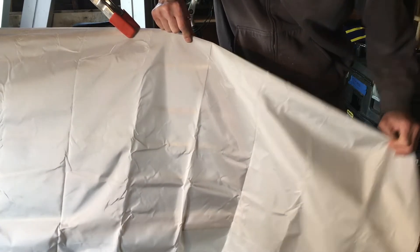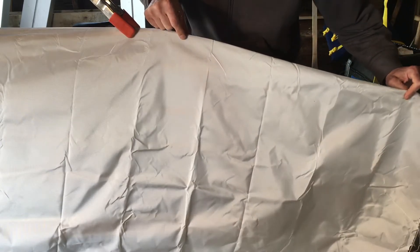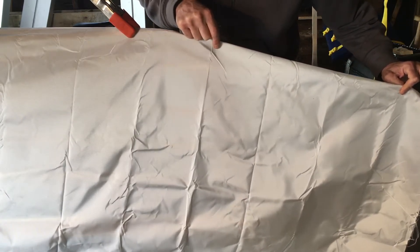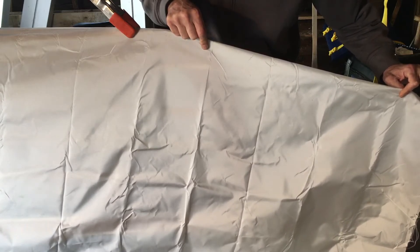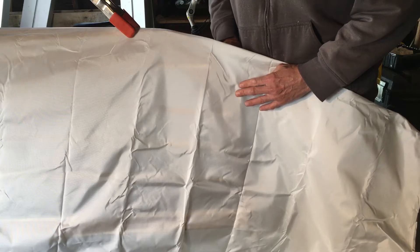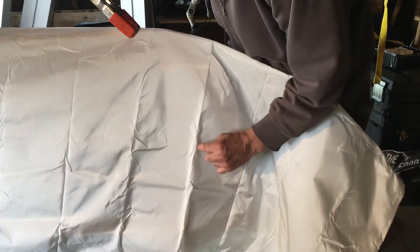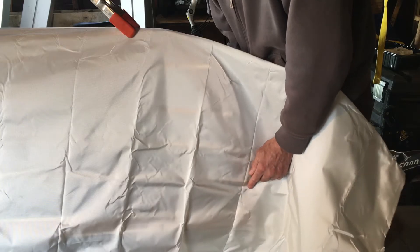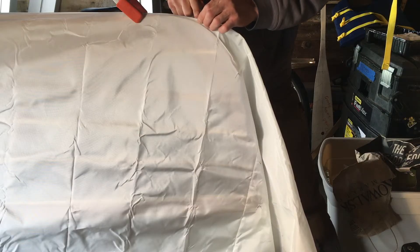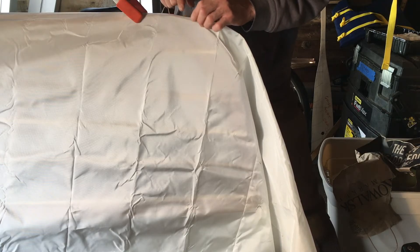If this part of the fabric takes the wrong run — the wrong trajectory — it's going to go either up like that, and that ain't right. Or down here, and you can see that ain't right. Wrinkles. So pull the trajectory to a point where it minimizes wrinkles.